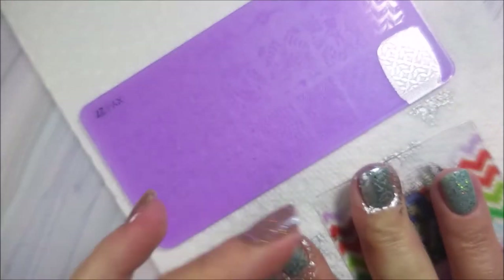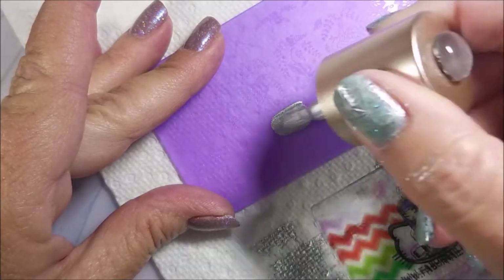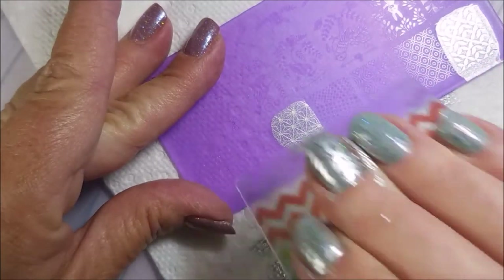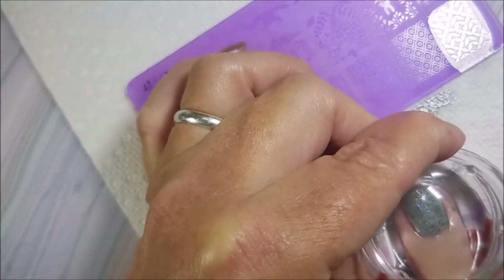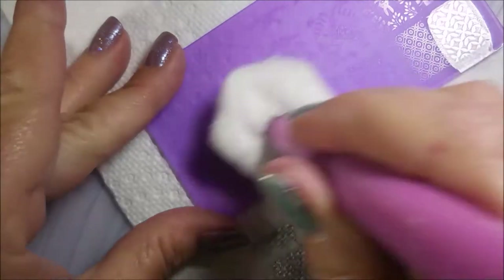I'm using the more fatter image on most of my nails and then I'm using this skinnier, more star-like image on my ring finger and my thumb, just to let that base polish peek out more. I loved this one.